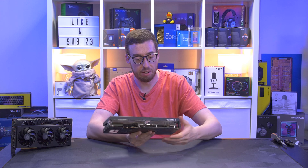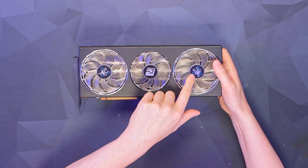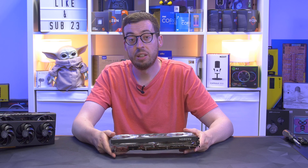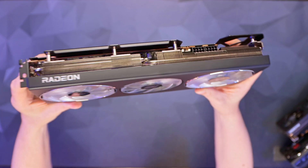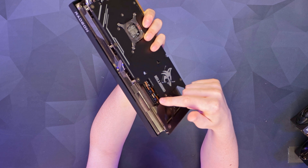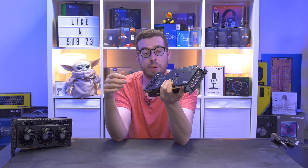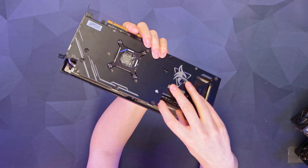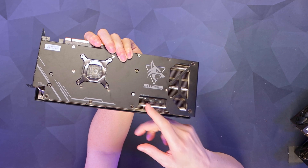You've got triple fans with an RGB effect thanks to the clear blades. By default it's set to blue, matching the accents on the Hellhound logo, though I'm not a big fan of the colour personally. There's a really nice heatsink design with eight heat pipes — up from the five on the 7700 XT, though it is obviously a higher spec card. We've got two PCIe 8-pin connectors for power, so a recommended 750W power supply. There's also an LED switch to easily turn the lighting on or off, with three different settings available.